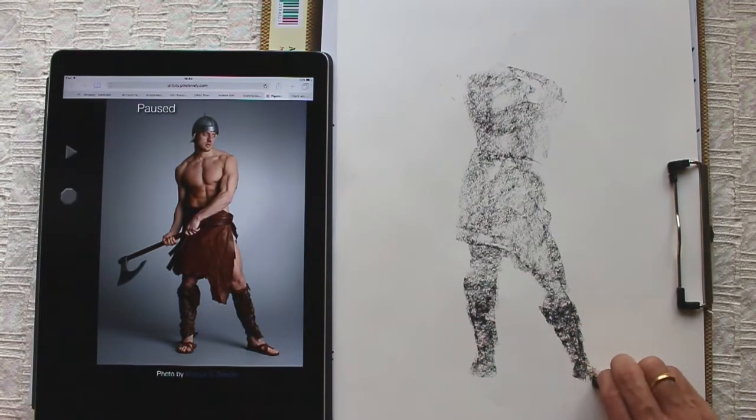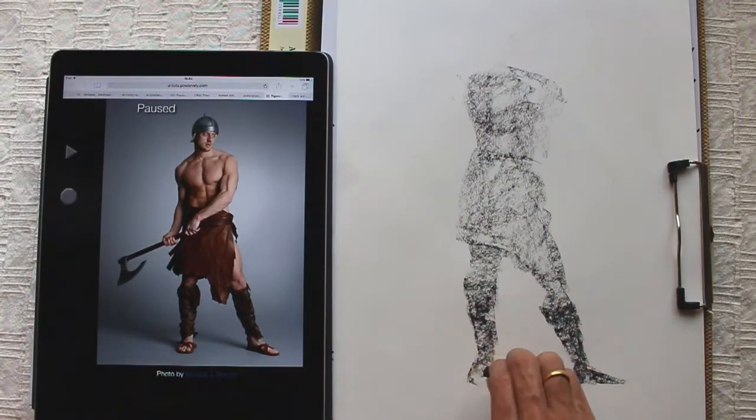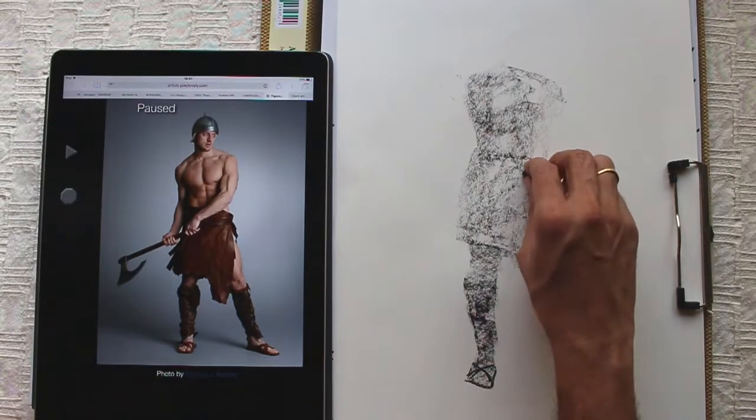Just like drawing with a brush, you might find this tough in the beginning, but with practice it will get easier. Thinking in terms of masses and capturing them convincingly is an important skill in any form of drawing and painting.